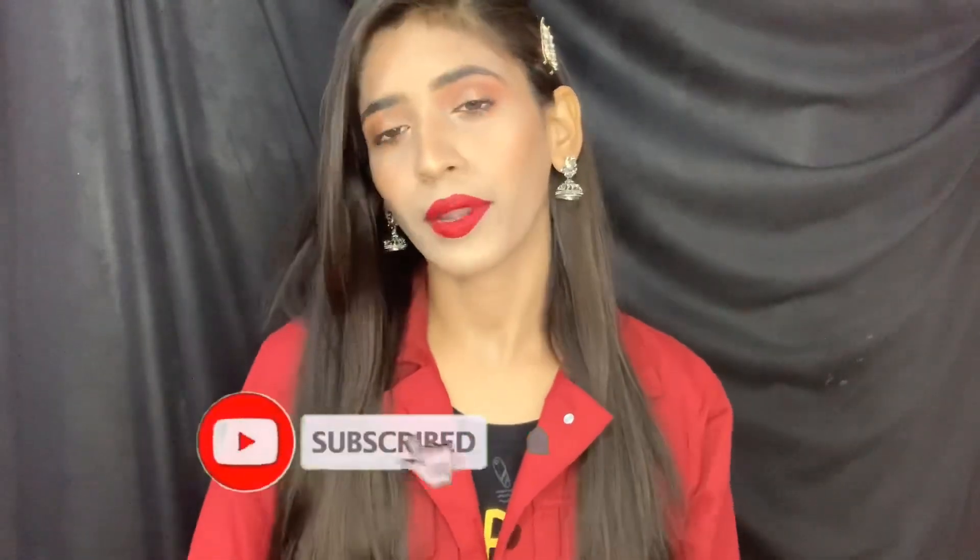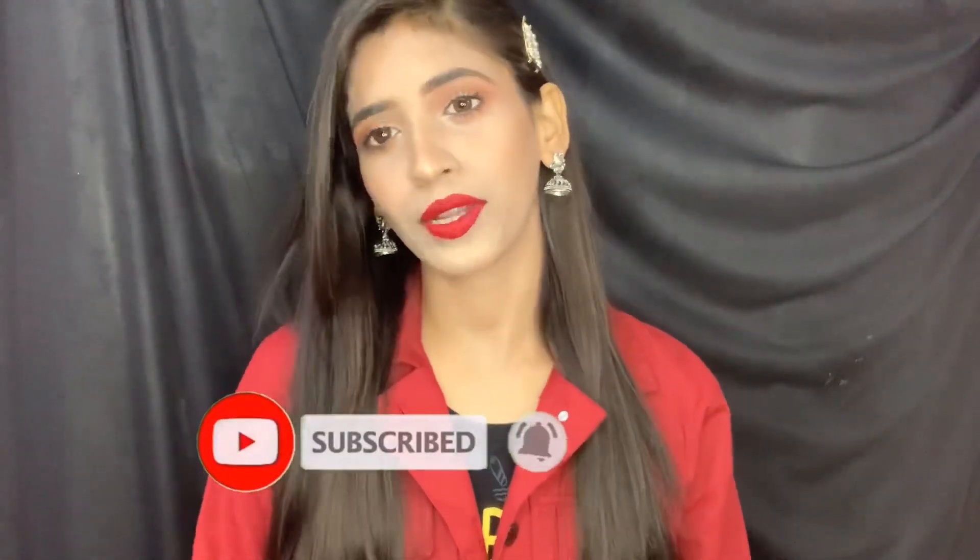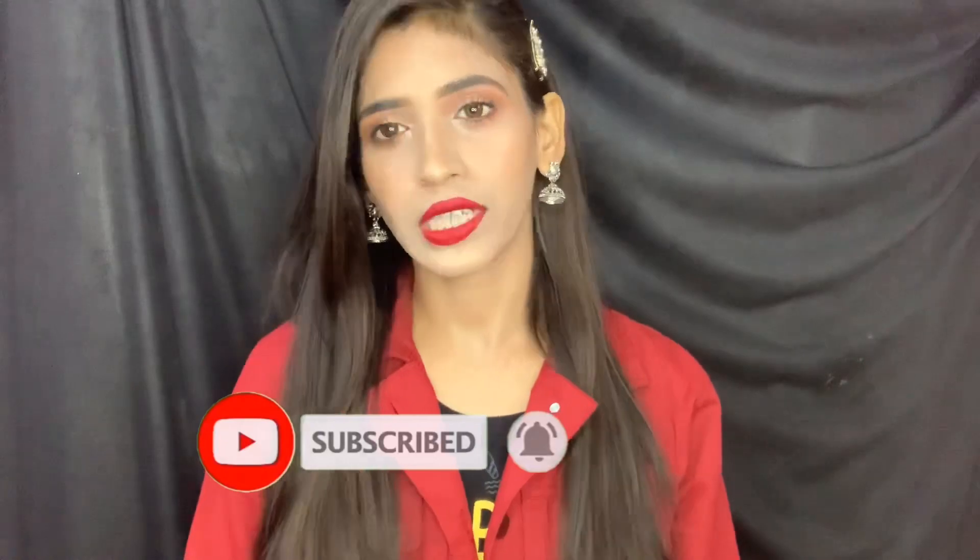Please watch this video until the end. I will teach you online beauty and makeover-related videos on my channel, so do check it out. If you like this video, please like it and subscribe to my channel. Let's start the video.